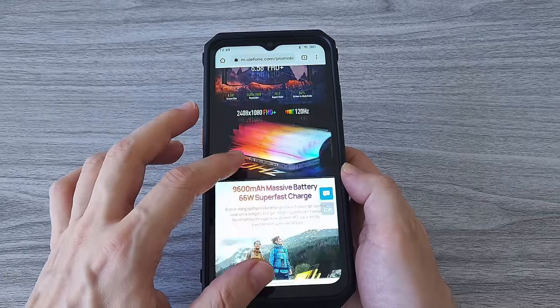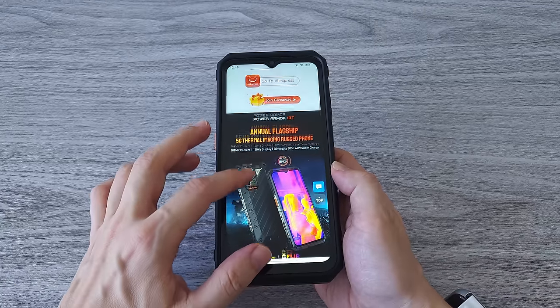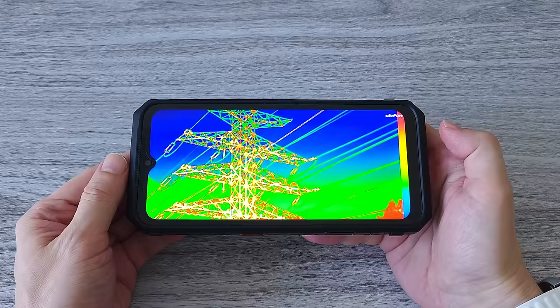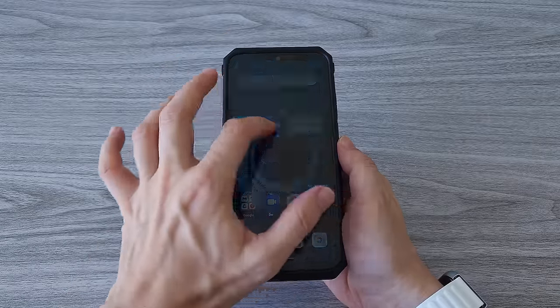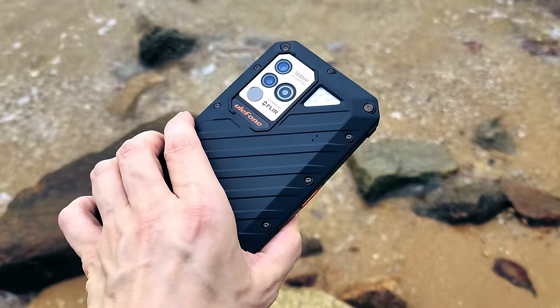The 6.58-inch display with a 120Hz refresh rate makes surfing the web quite a smooth experience. This is a good quality display and you can enjoy watching videos with high resolution. The Ulefone Power Armor 18T has a large and bright display and you can see it clearly even in direct sunlight without any issues.